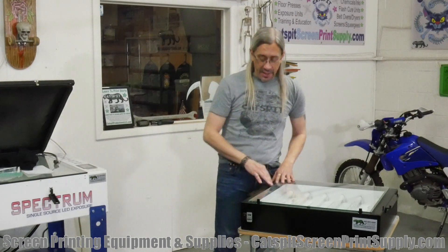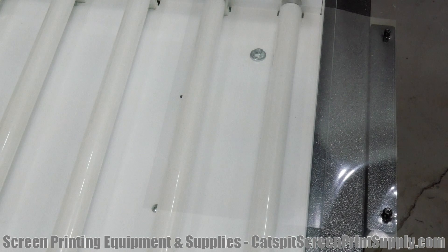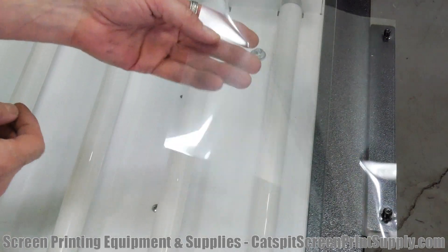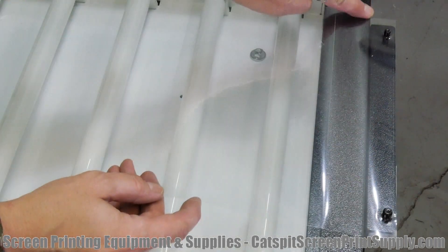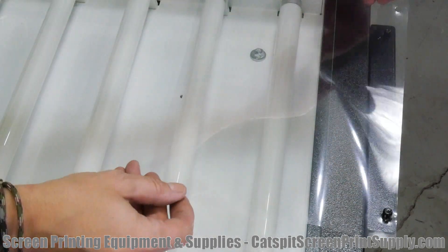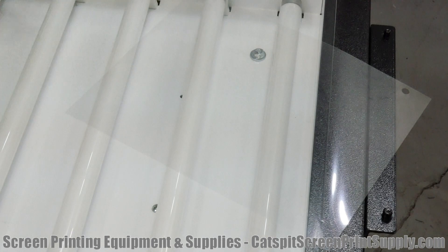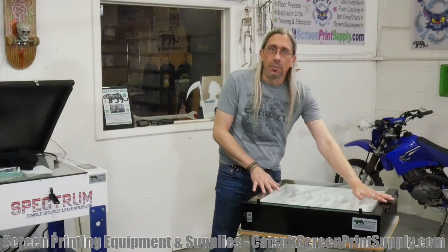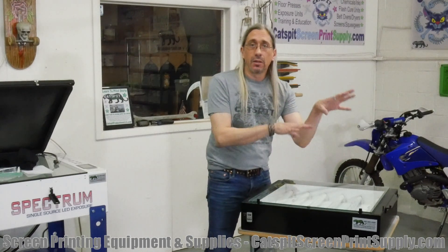The unit also has these little end pieces which hold carrier sheets. Basically what it's going to do is put the carrier sheets on each side so that you can put your film positive on there and line them up, so you can do a multi-color. It really just makes sure that the film for a multi-color is in the same place on each screen.